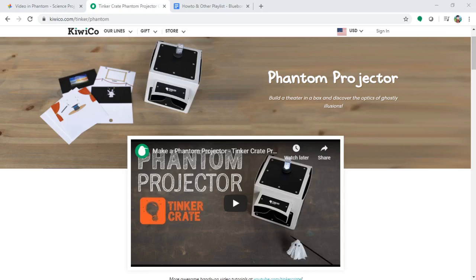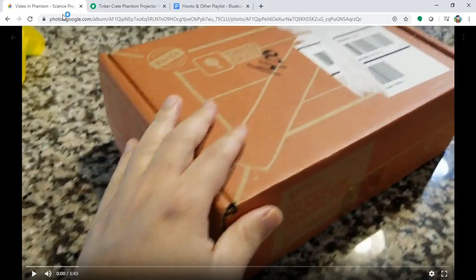Thank you for tuning in to Bluebonnet channel. Today the topic is a science and art project called the Phantom Projector with Chloe, and it's a series — so here it begins.